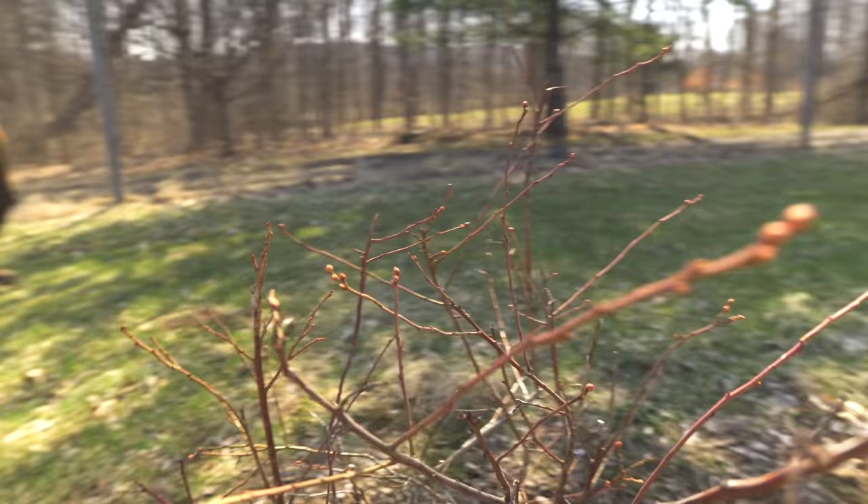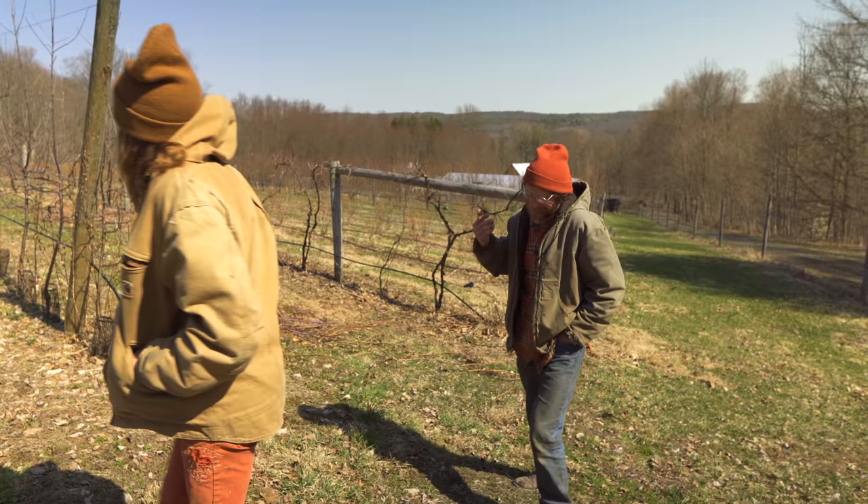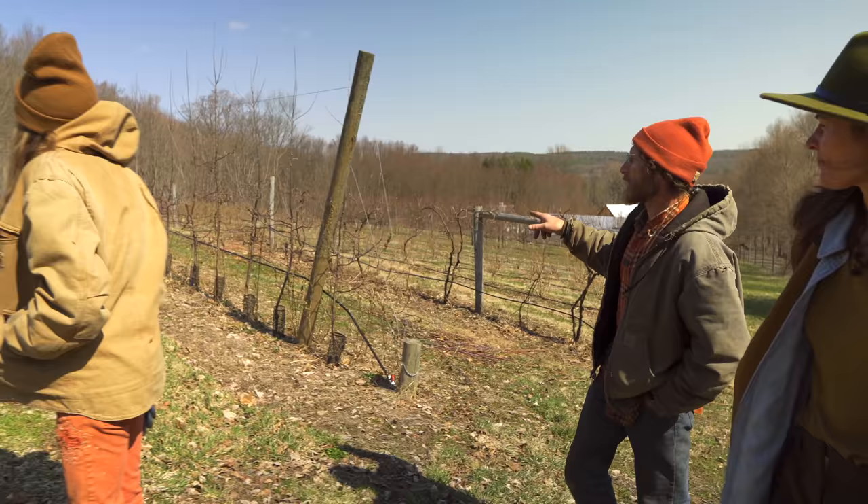These are blueberries. We've got like three more acres of little blueberries up in the big field. This is a row of mostly wine grapes here that we don't really use, just for posterity's sake. And now we're into apples - these are the apples that we planted most recently.